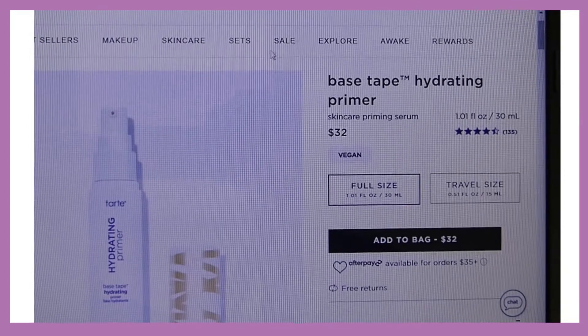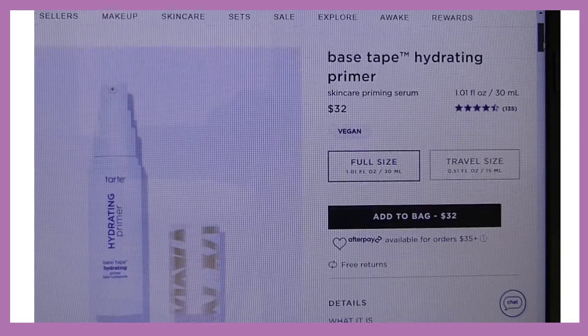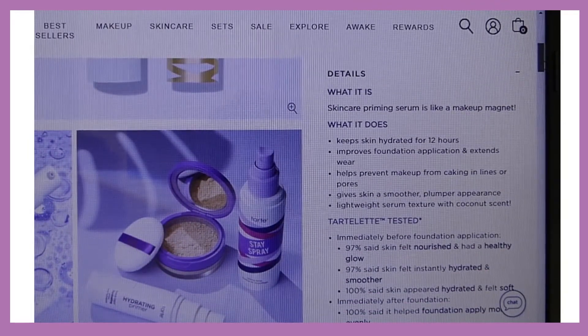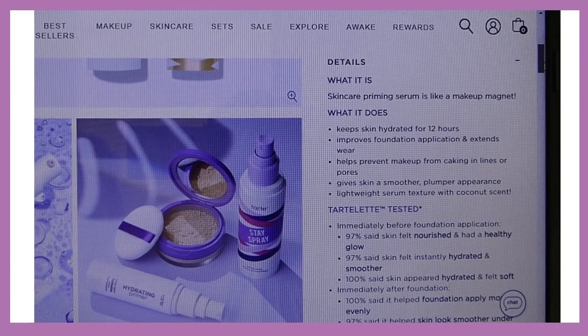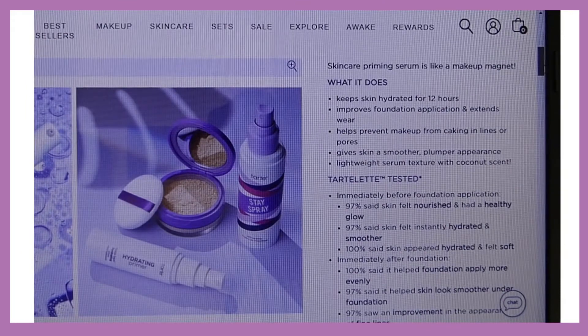Before I try this primer on, I'm going to the Tarte website to give you more information. On the website it's described as a skincare priming serum — like a makeup magnet. It keeps skin hydrated for 12 hours, improves foundation application, extends wear, and helps prevent makeup from caking in lines and pores. It gives skin a smoother, plumper appearance with a lightweight serum texture and a coconut scent.